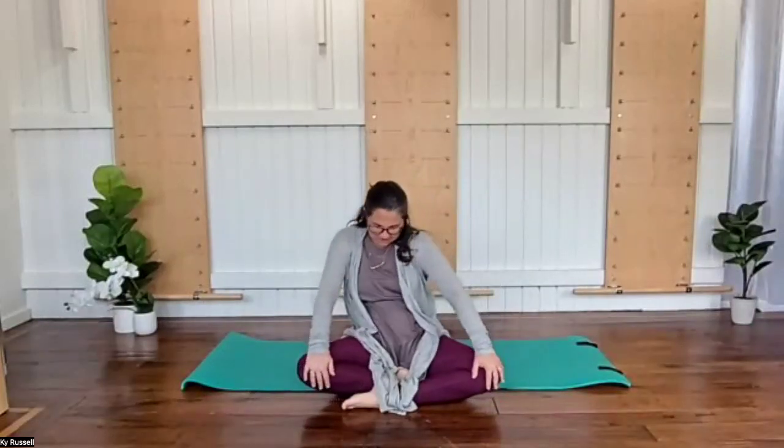And then we're going to reverse that circle, gliding the ribs around, just checking in, noticing any spots in our vertebral column, within all of those intervertebral segments, like where can we get a little bit more juice there.